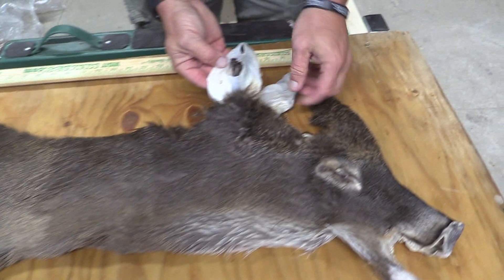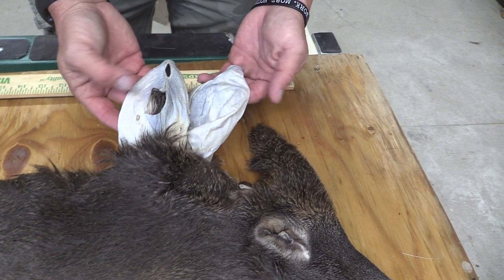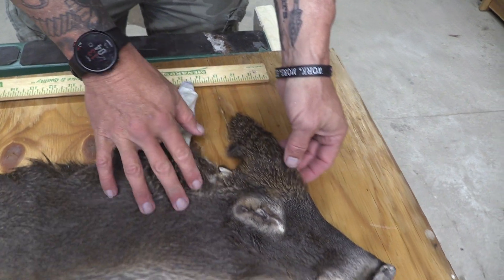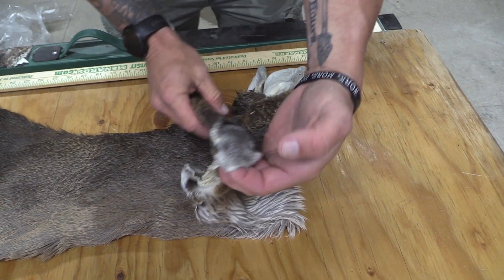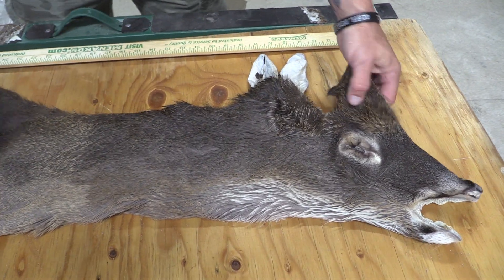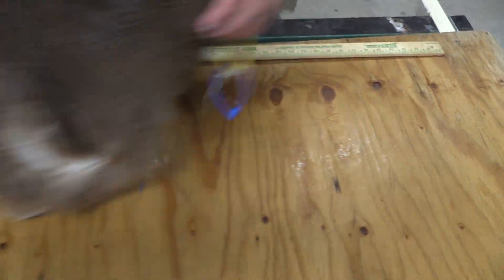Got a little bit of blowout, not bad, but all the cartilage is removed from the ears. Eyes and ducts are clean on both sides and cartilage removed from the nose. Don't have any holes in this cape and it's a really, really nice cape.